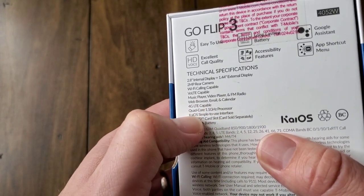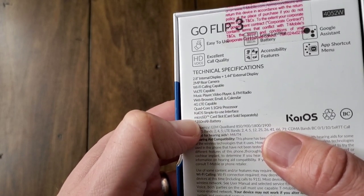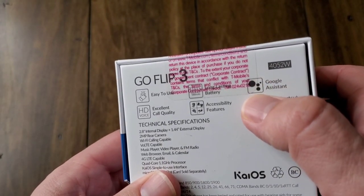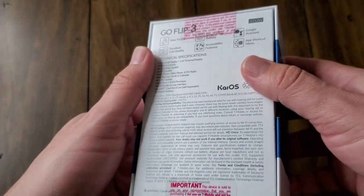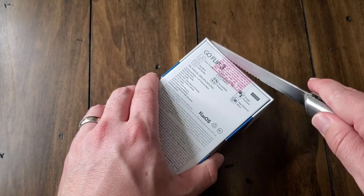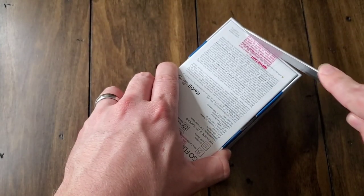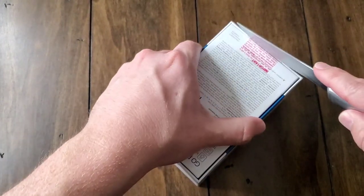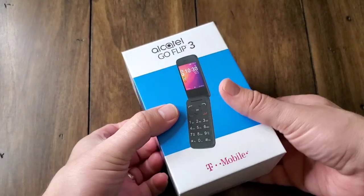I've never actually pronounced VoLTE before. It also has a music player, video player, FM radio, web browser, email, and calendar. It's 4G LTE capable with a quad-core 1.1 gigahertz processor — pretty fancy for a flip phone. It runs KaiOS with a simple interface, micro SD card support, and a 1,350 milliamp battery — just kidding, it's actually 2,800 milliamps. So here we are opening up the box to look at the contents inside.